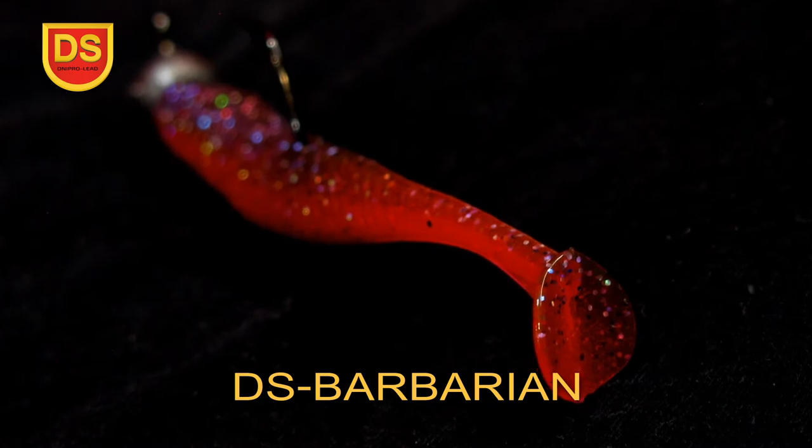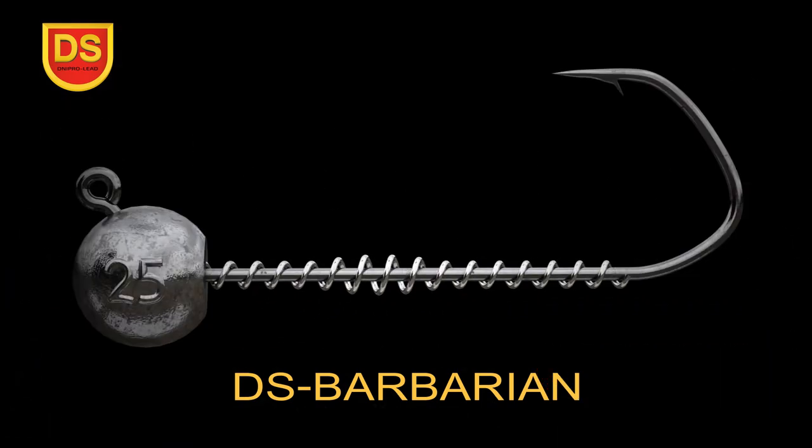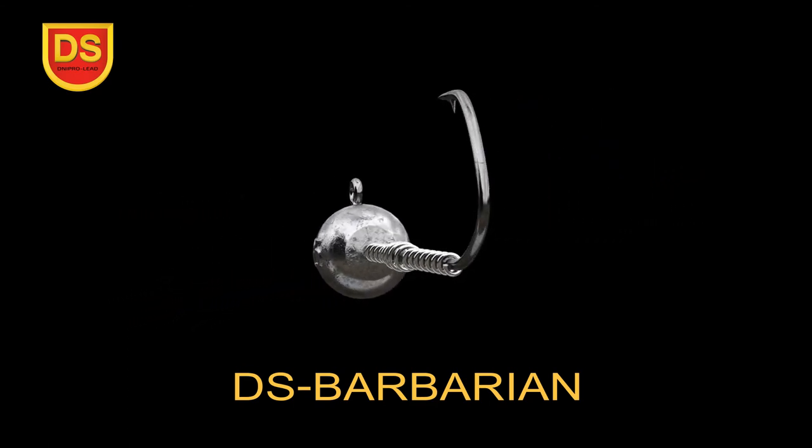The main fixing element is a powerful coil spring. A unique design feature: the spring coils dynamically change in diameter. As a result, the silicone bait is securely fixed with no chance of slipping.